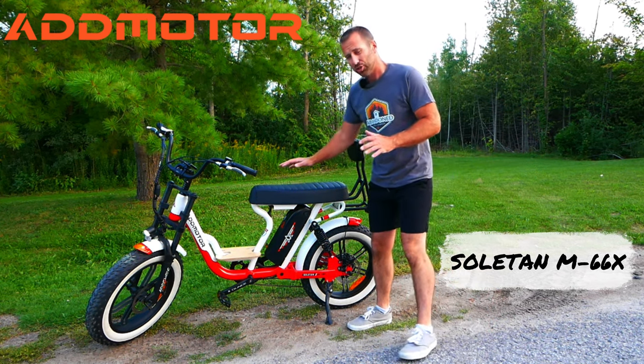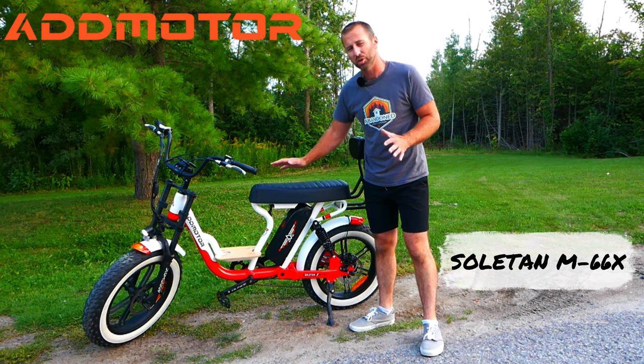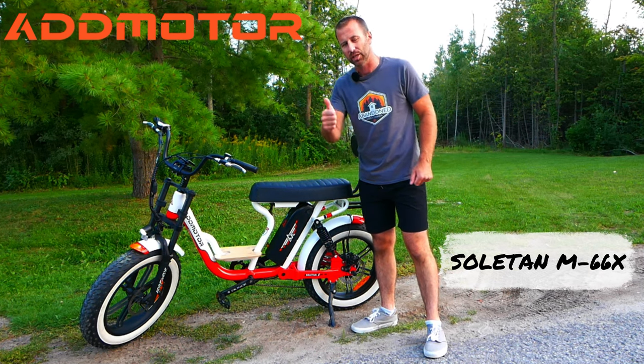This thing is a beauty. You should see how fast this thing goes — so much fun. Can't wait to show you guys. Let's get right into the video.